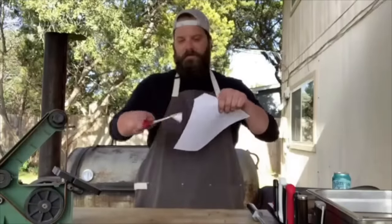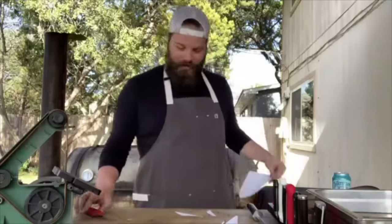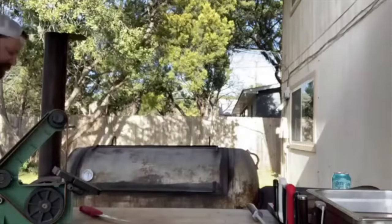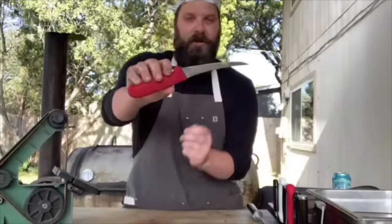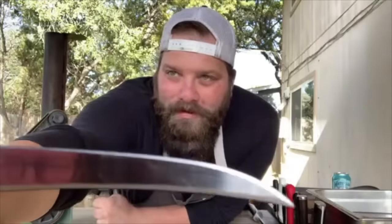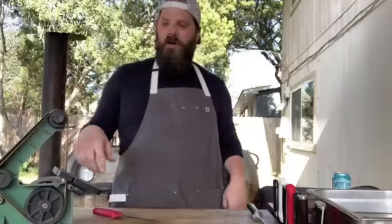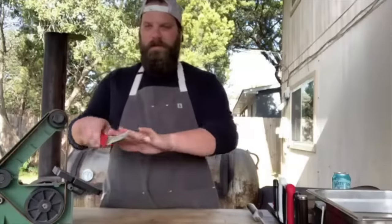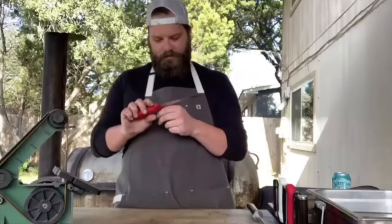The paper test confirms the knife is sharp enough. Brad jokes he could cut a penny in half. The leather strop makes a huge difference — most of the time, all you really need is the honing rod to touch up, but having a leather strop or even just a piece of leather really, really makes a difference. Brad uses it about as often as the whetstone but prefers the belt sander's speed for getting through all his knives in one sitting.